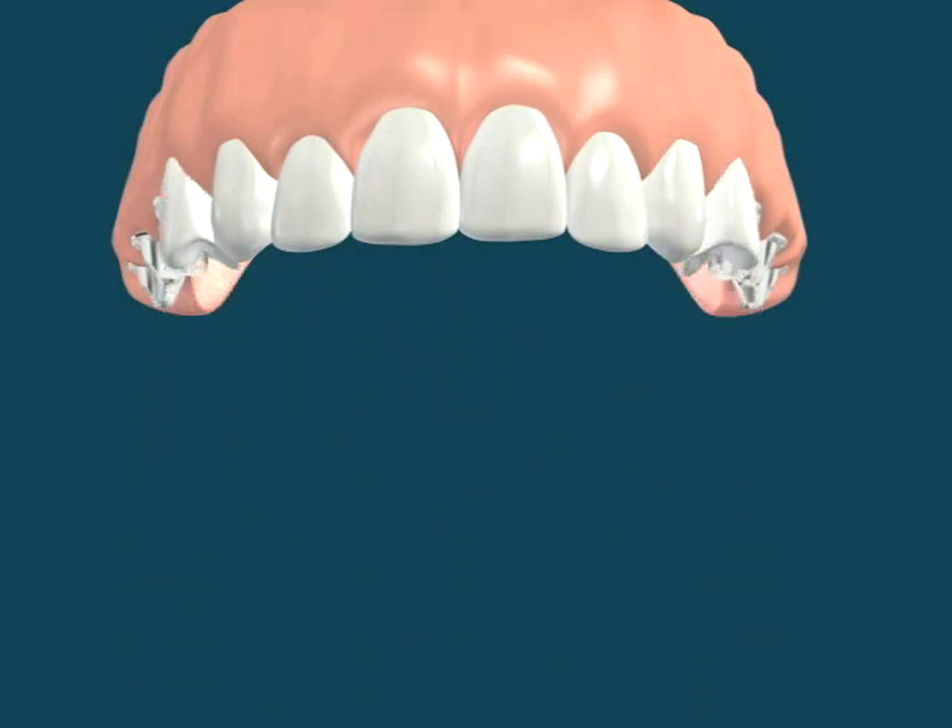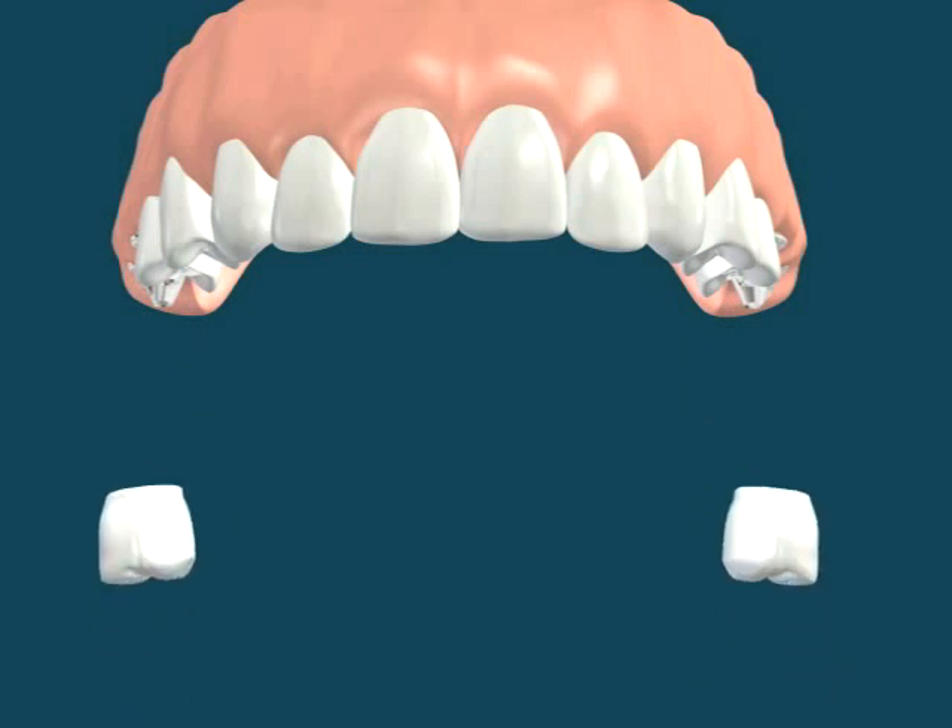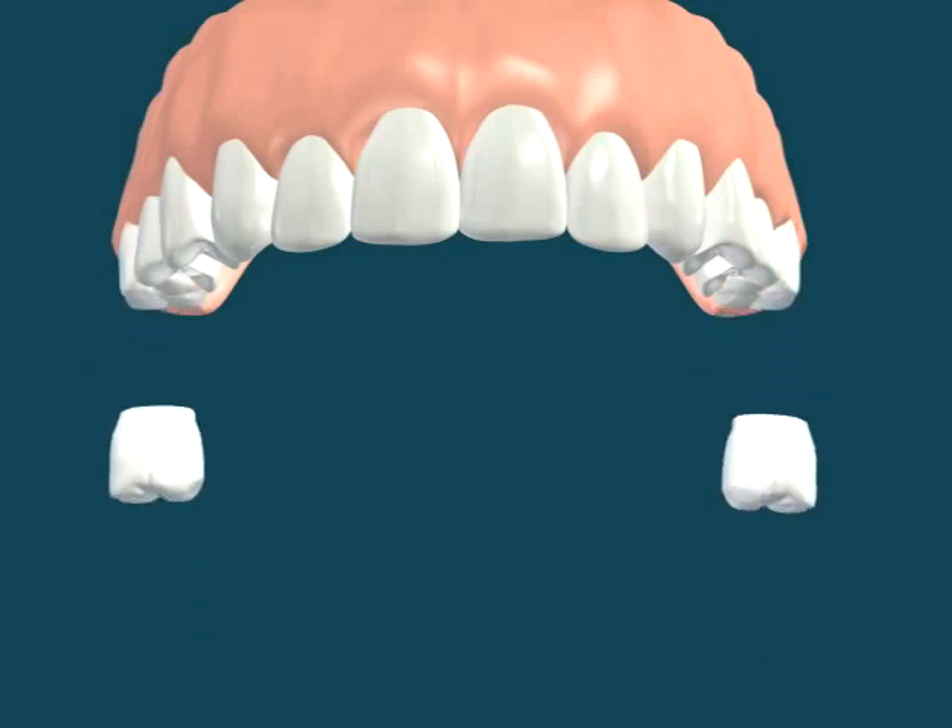With help of computer-guided implant planning, the implant locations are precisely planned. This enables flapless incision-free implant surgery.